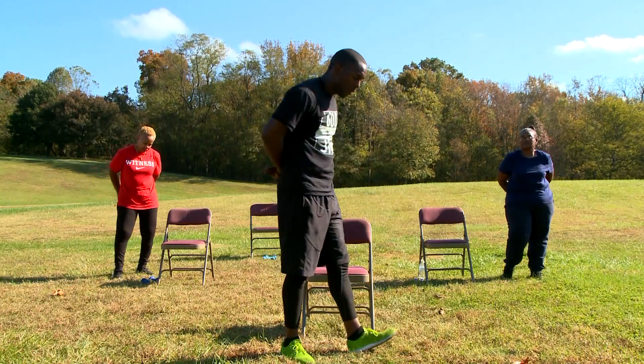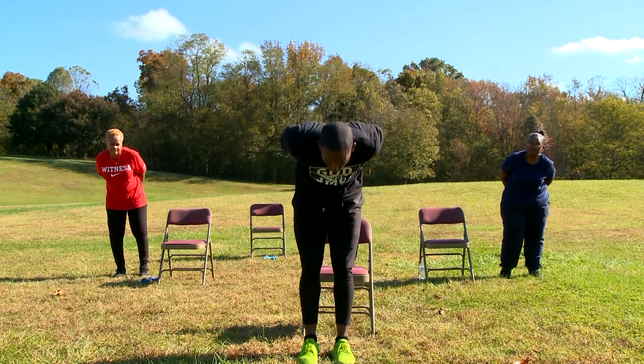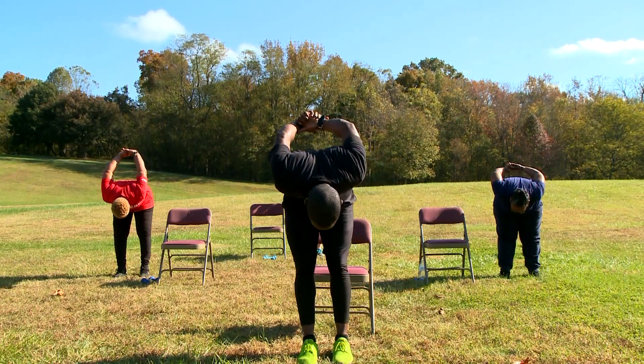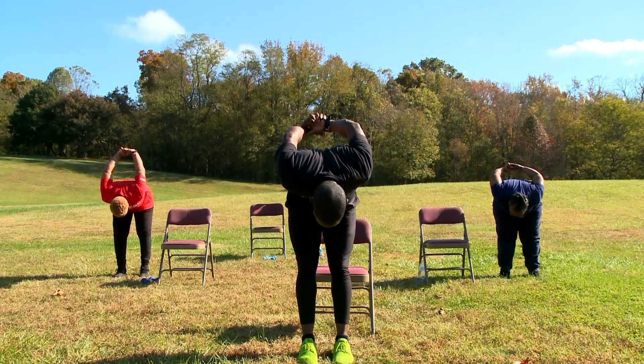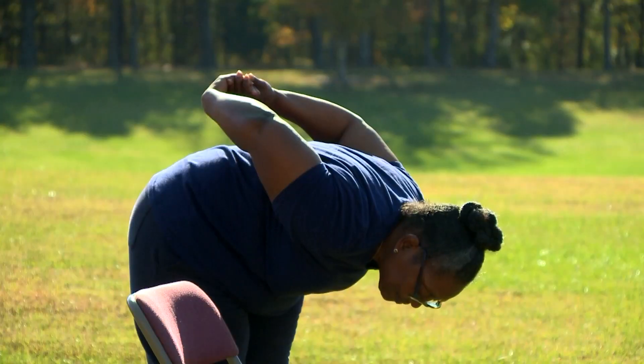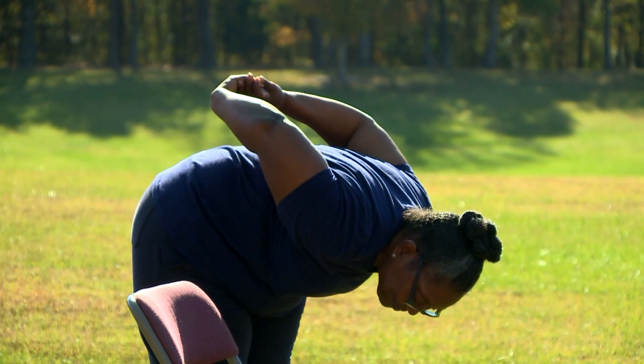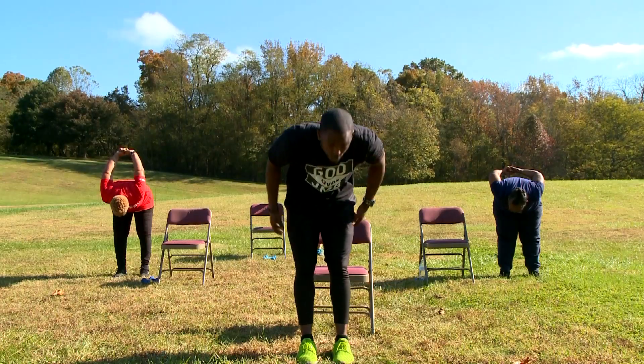Both hands behind your back. Put one hand in the other. And you're going to lean forward, lift your hands up as high as we can. And 10, 9, 8, 7, 6, 5, 4, 3, 2, and 1.